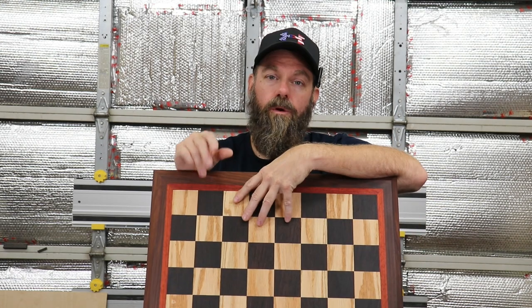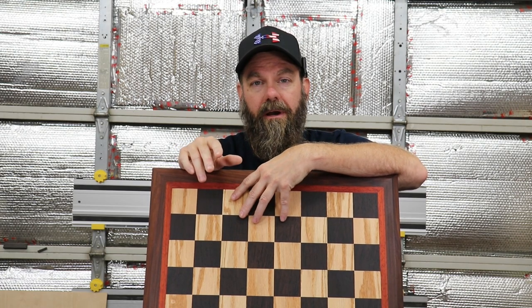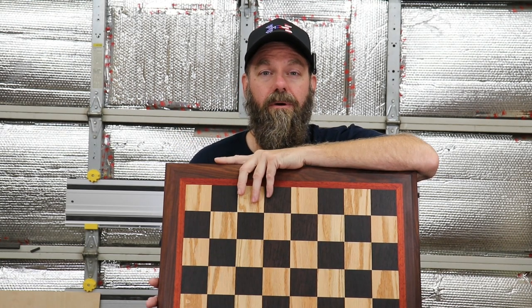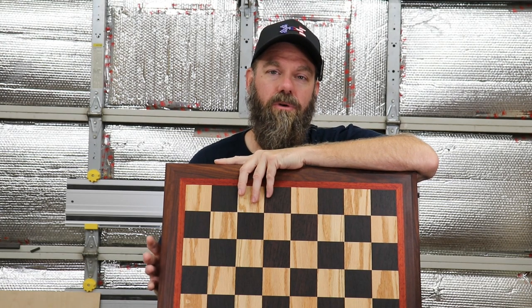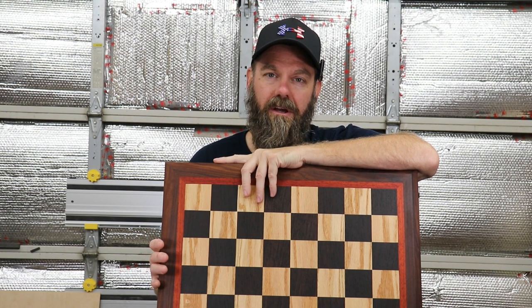All of that was filmed a week or so ago, and I had to pack this board up and get it over to the party to give to my son. We've played several games already, and as my son would be quick to point out, he is undefeated on his board. This was a fun project and I hope you enjoyed the video. If so, please give the video a thumbs up, subscribe to the channel, and ring the notification bell so you get notified when new videos come out. Thanks for watching and I'll see you next time.